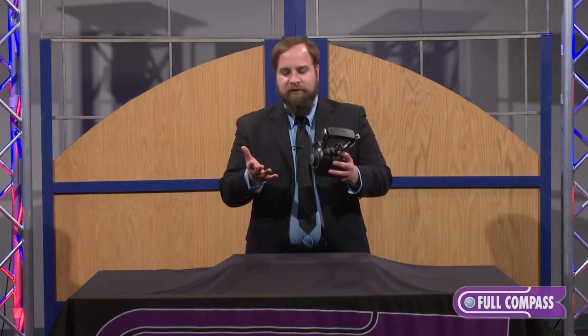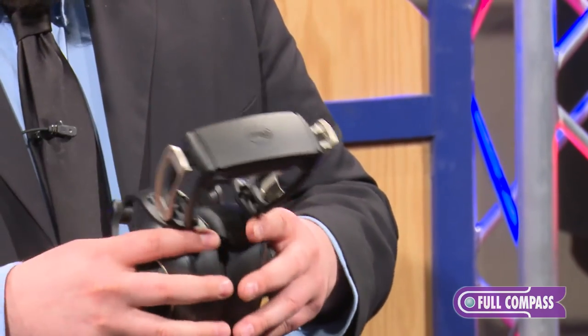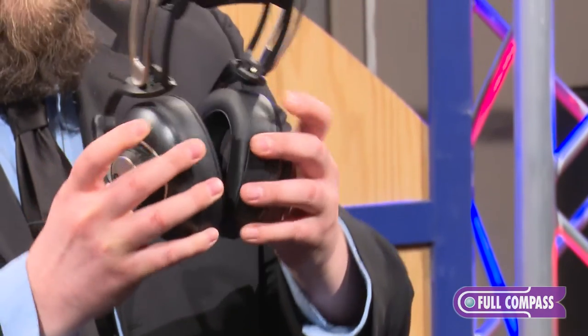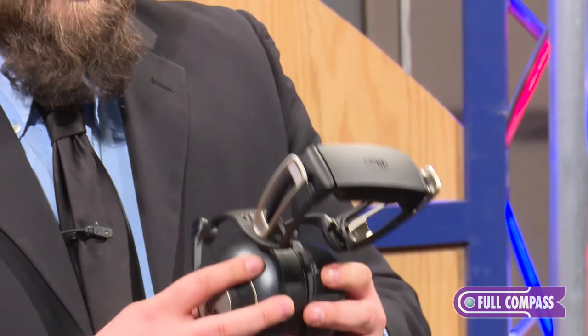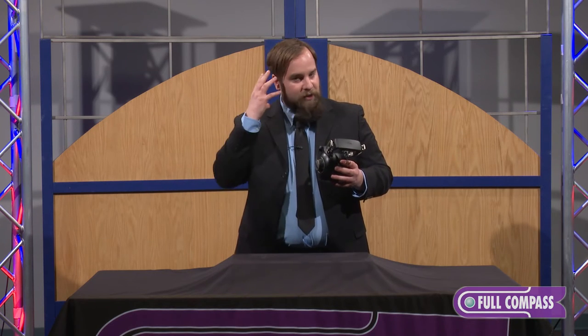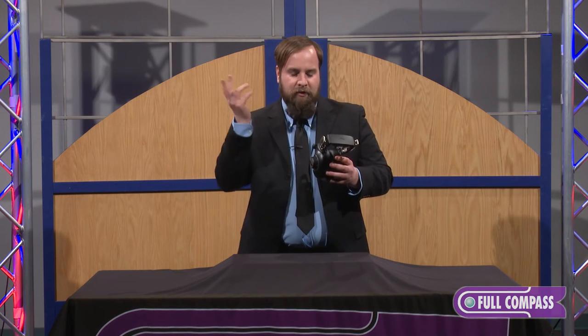On a typical set of headphones that just has a bendable band for the headband, if they're too small, they go like this. If they're too wide, they go like this. What we want to do is make sure that your headphones fit securely, because that accounts for a very large portion of the sound quality — how well they sit on your head and how close they are to where the drivers are supposed to be over your ear.